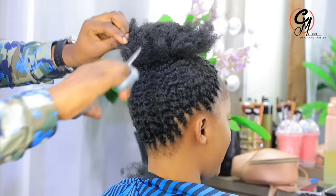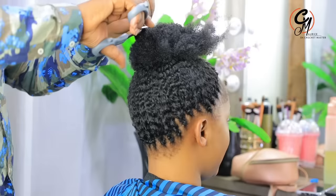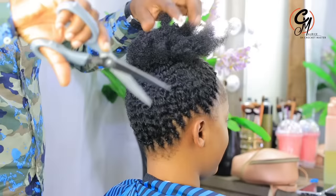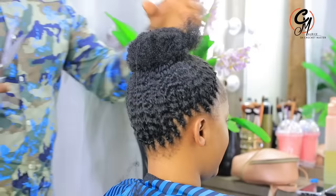After doing all that puff work, we remove all these and trim them. Remember, we have already tied our puff and it is very firm — it will not come out. So you just have to trim the ones on top to achieve our hairstyle.